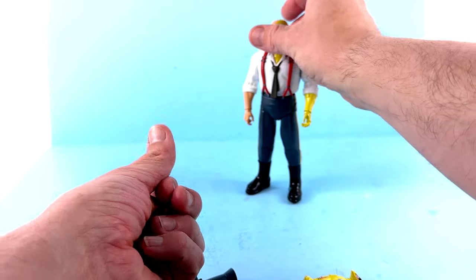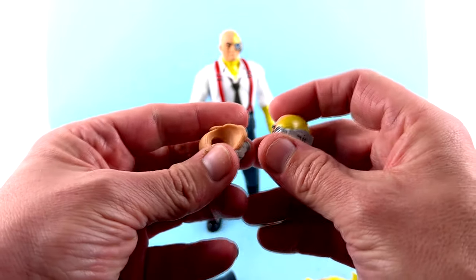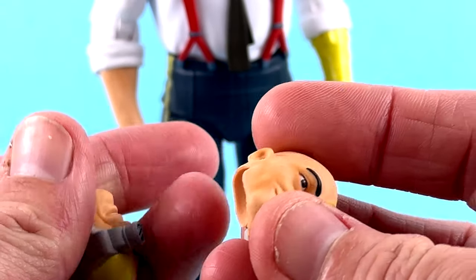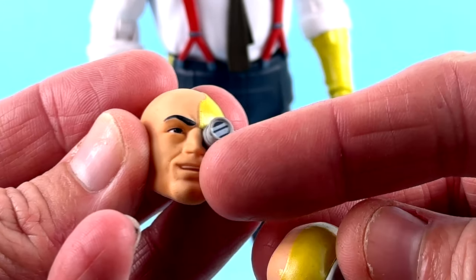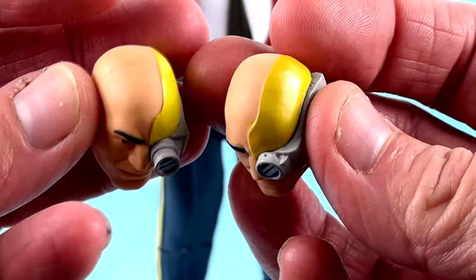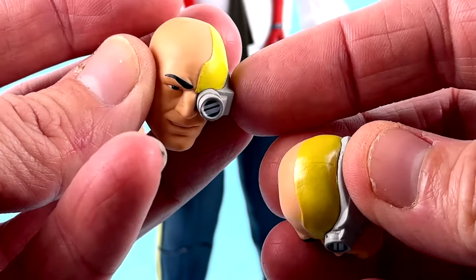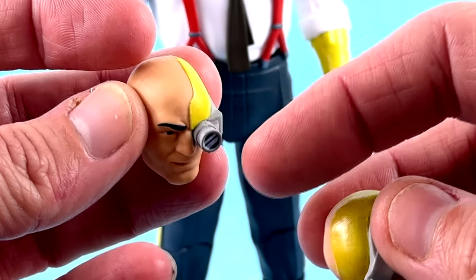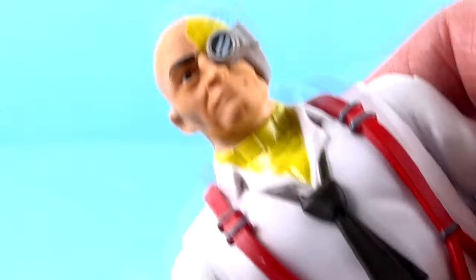Much like all the SilverHawk figures, you get alternate heads. You have a standard head on him, and then two other ones. The facial expressions are different — one is kind of smiling, one has a more open smile. But the nice thing is one has his viewfinder extended, which this one doesn't. I love that because he would always do that whenever Tally Hawk was flying around — he could kind of see what Tally Hawk would see. Really very cool. Great head sculpt on both, and the third gives a more stoic look.